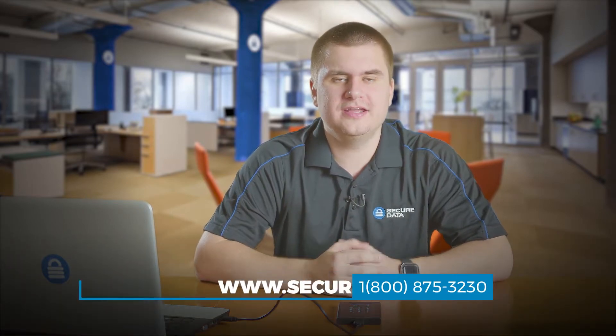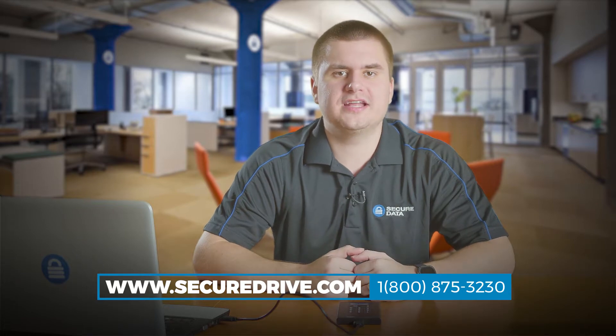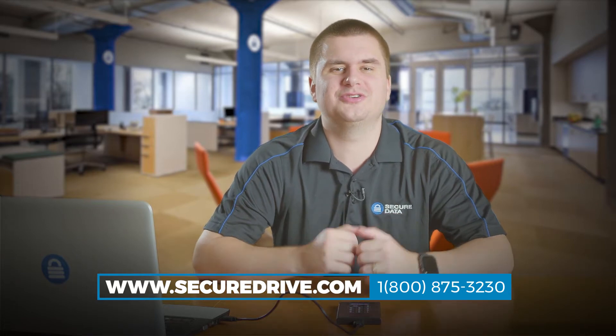Thank you for watching this video tutorial. If you still have questions, give us a call toll free at 1-800-875-3230 or visit our website at www.securedrive.com.